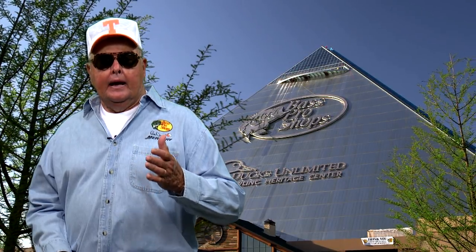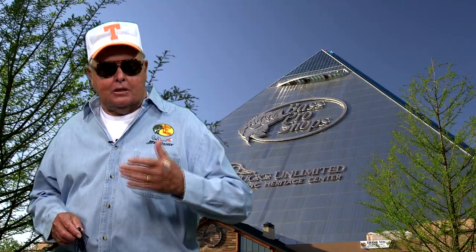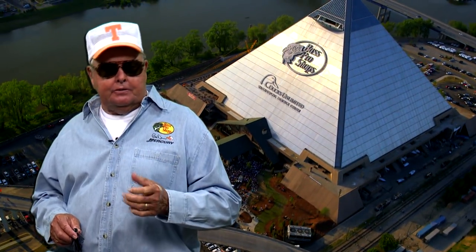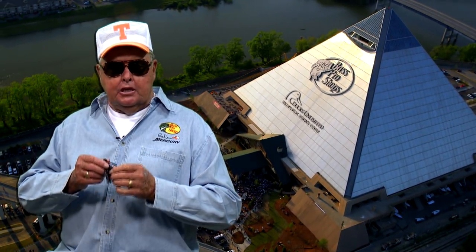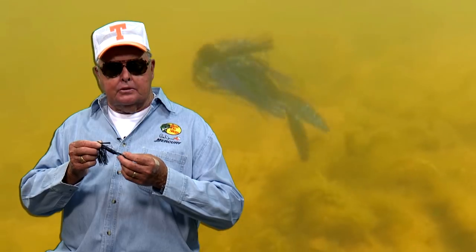Hey, do you remember the old westerns, the old movies? You know, the ones where somebody had to ride shotgun with a stagecoach driver? Now, this guy's basic role was backup. The idea was to provide added punch if needed. If you think about it, a jig trailer for bass — well, they do the same thing.